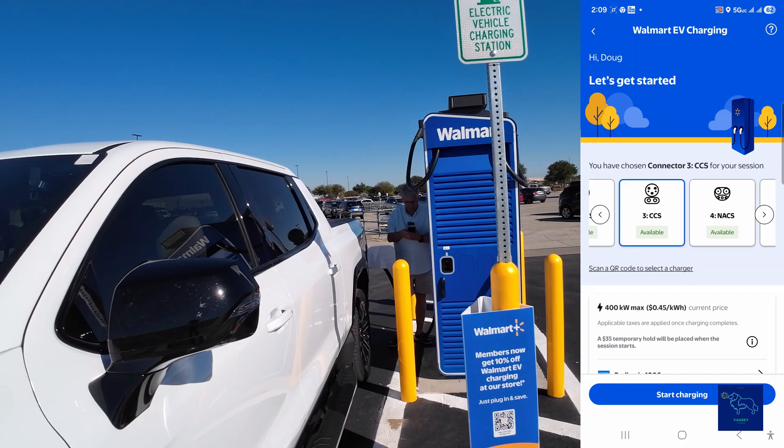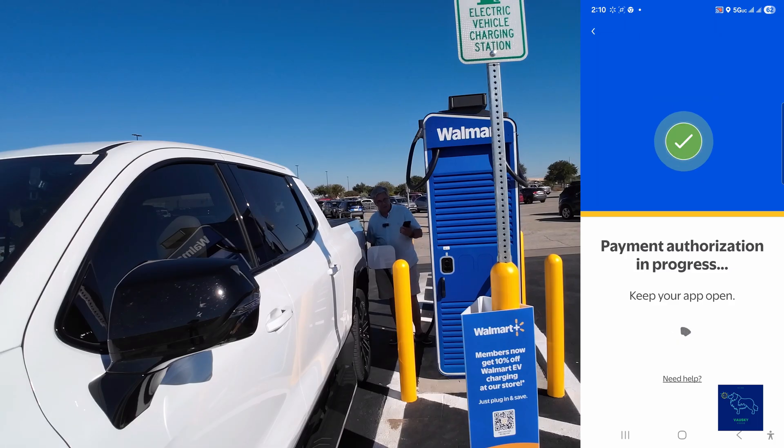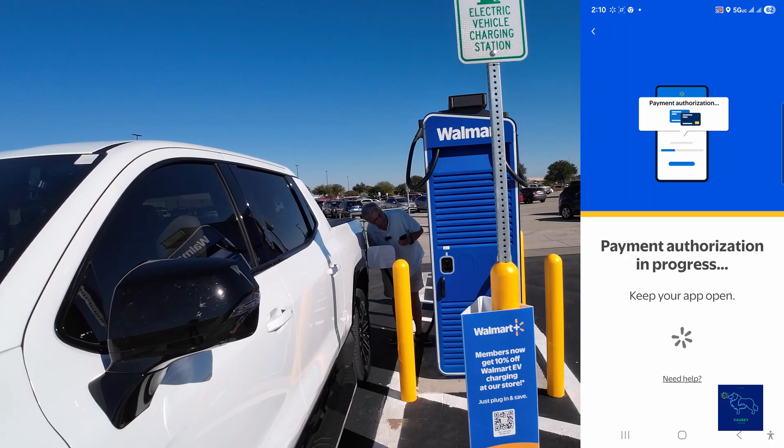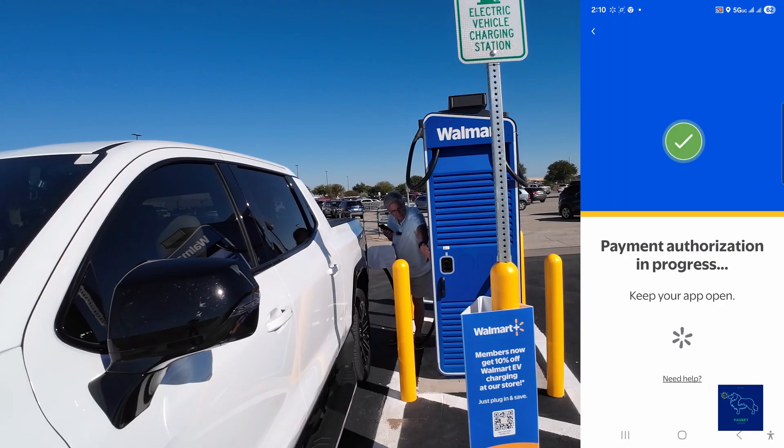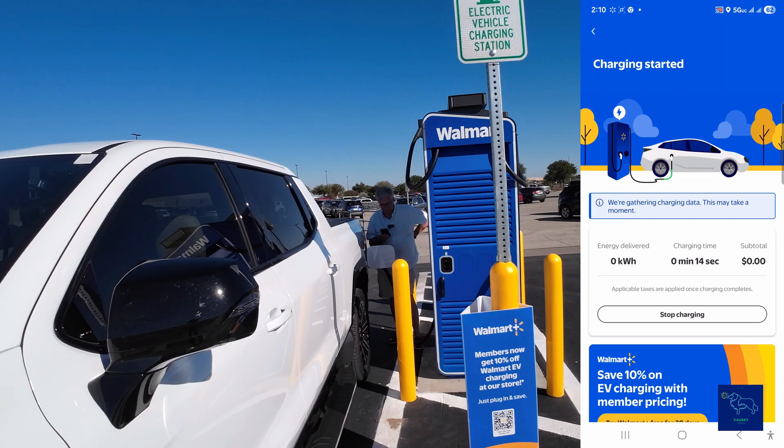Let's pick number three and start the charge. We could have just scanned a credit card — there's a QR code there — actually I don't see a credit card reader, which probably would go there.